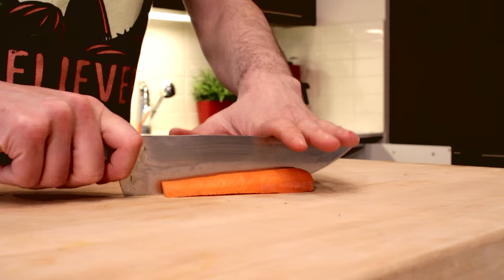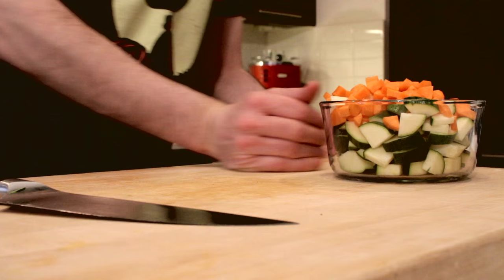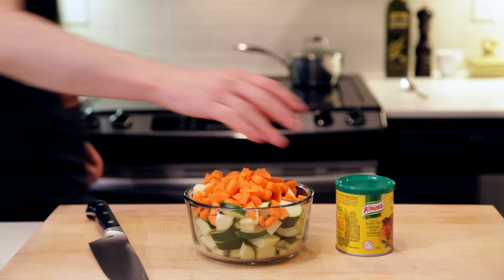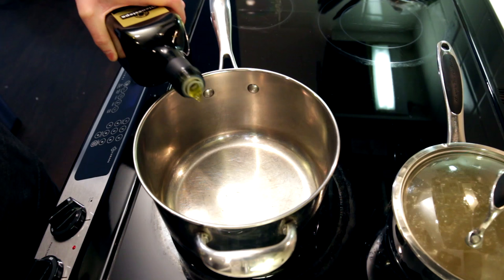And finally, we'll chop up half a large carrot — again, just a rough cut. Before we start cooking, I'll add some powdered chicken stock to one liter of simmering water.